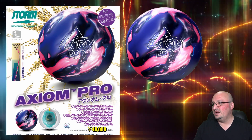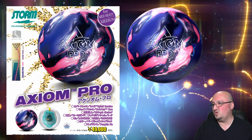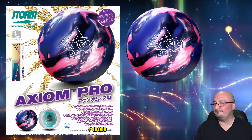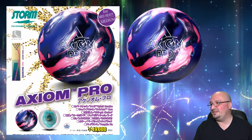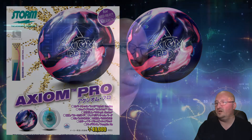Axiom Pro: this ball has the R4S hybrid reactive cover stock, it's got the Orbital core, comes at a finish of 4,000 grit Avalon, and smells like pumpkin pie. The numbers at 15 pounds are 2.48 RG and a 0.050 differential. I would classify this as your benchmark hybrid — a lot like a benchmark solid except it's a sanded hybrid, so it'll pick up just a hair later than a solid with surface and have a little sharper arc.